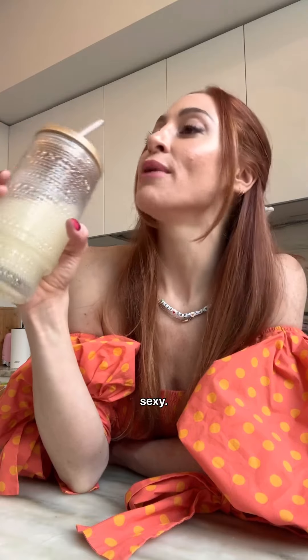Staying hydrated can be so sexy. To get True Lemon, check out any Walmart in your area, or check out truelemon.com to find a location near you. Cheers.